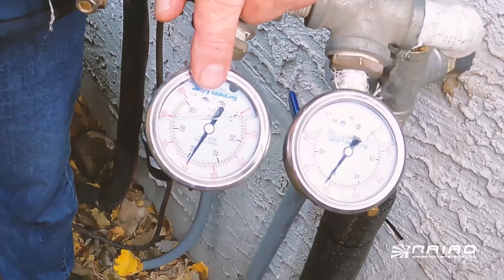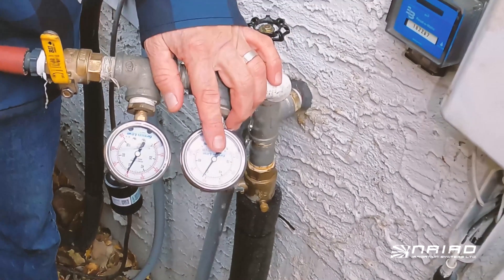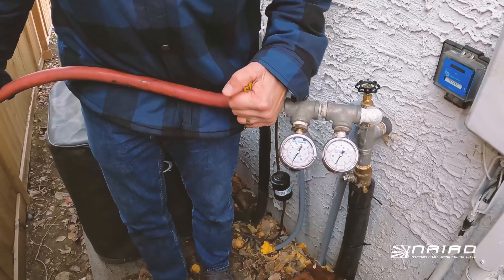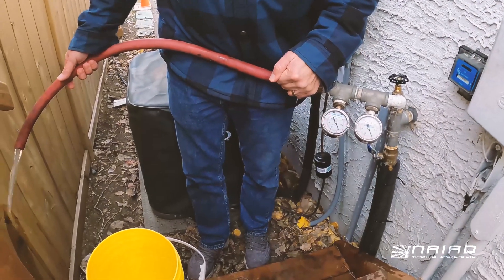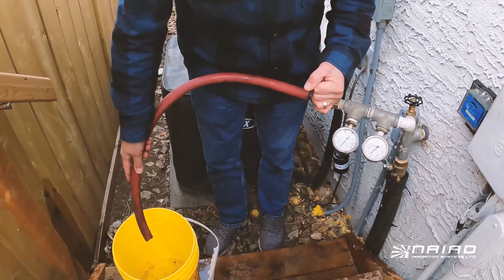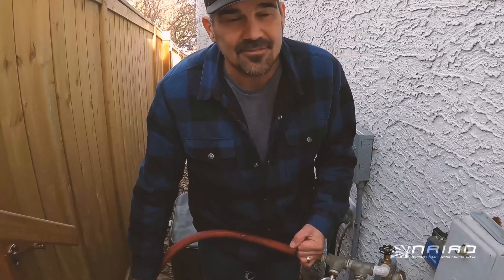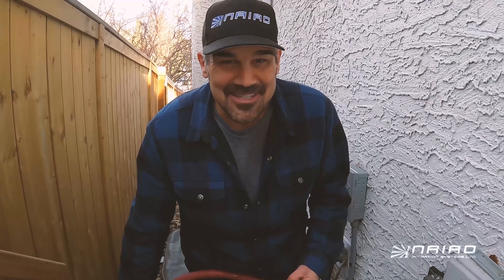Then we're going to do a flow test at 40 psi dynamic pressure, because that is the optimum operating pressure for the sprinklers we are using. To get to the dynamic pressure, I will open this ball valve to get to 40 psi. Once I'm at 40 psi, I will put the hose in the five gallon pail and time how long it takes to fill it. If it takes one minute, you have five gallons a minute. If it takes two minutes, you have two and a half gallons a minute, and so forth.